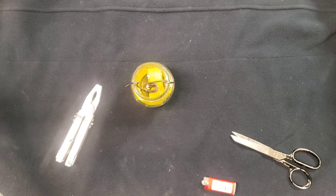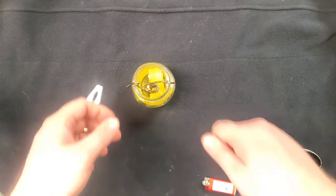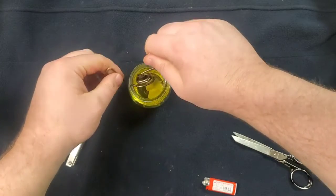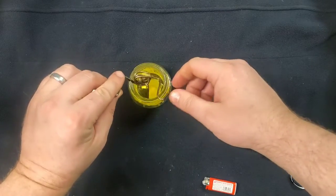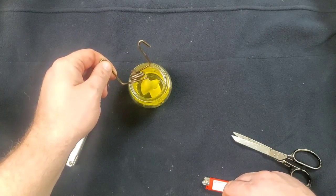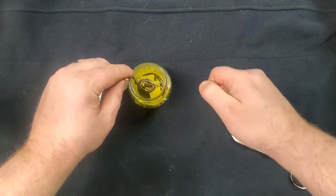So we've come back after a couple of minutes and everything is ready to go. I went ahead and tested it — the flame was a little bit high, so we brought the wick down just a little bit.